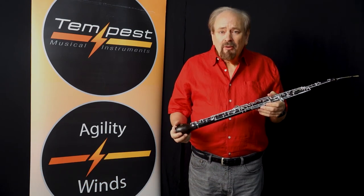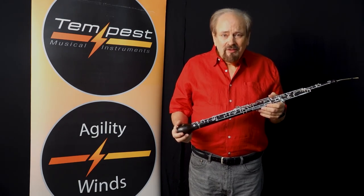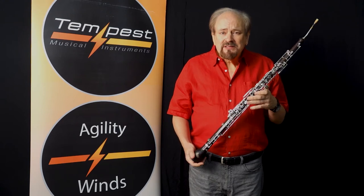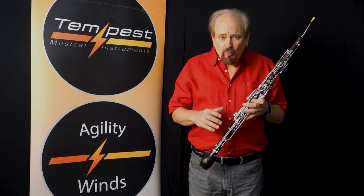If you look at the price of Grenadilla wood English horns, be prepared for five figures. They're incredibly expensive, incredibly delicate, and not very trustworthy at the beginning.